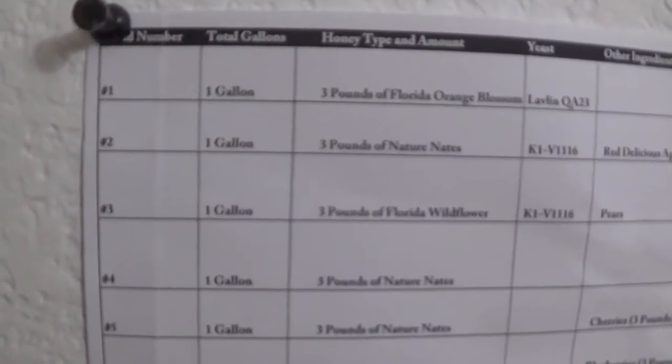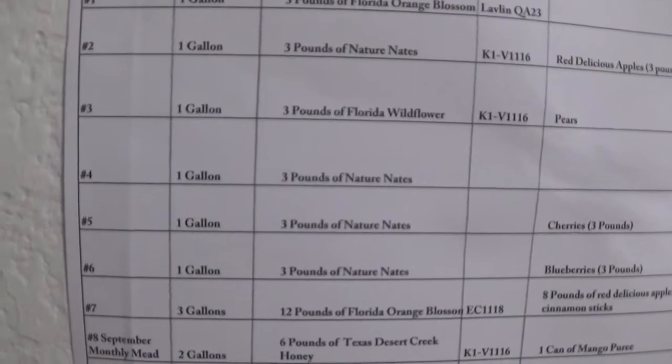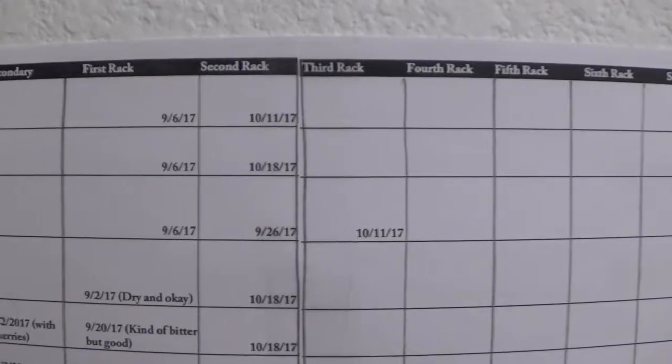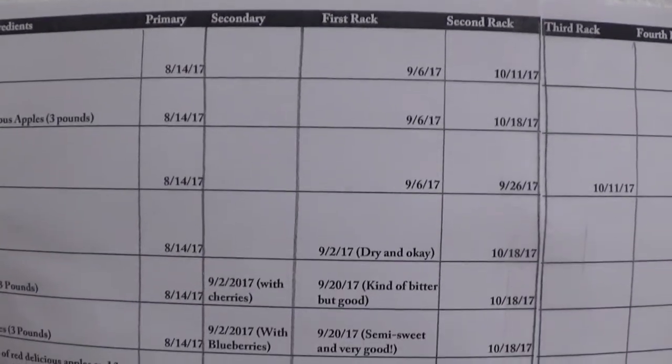First things first, I have a list because I use a numbering system of all of my different meads that I have going on. I have everything that's in them as well as what stage they are on, like third rack, first rack, all that stuff.